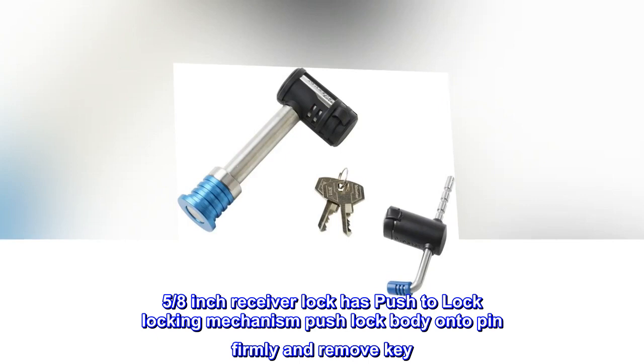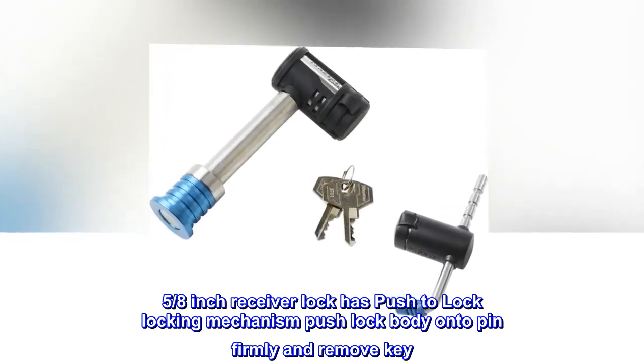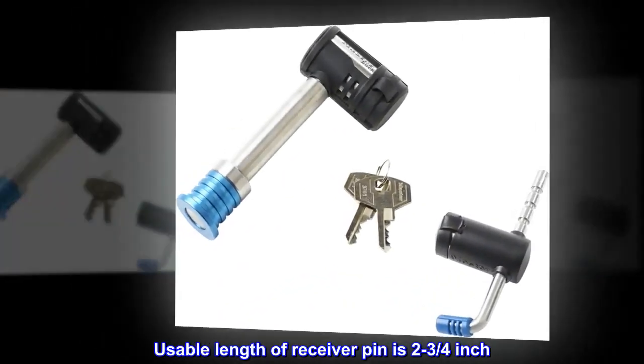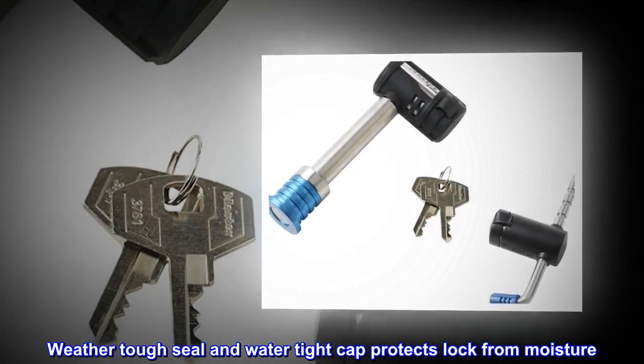Stainless steel key-alike receiver lock and coupler latch lock. The 5/8-inch receiver lock has a push-to-lock locking mechanism — push the lock body onto the pin firmly and remove the key. Usable length of the receiver pin is 2 3/4-inch. A weather-tough seal and watertight cap protect the lock from moisture.